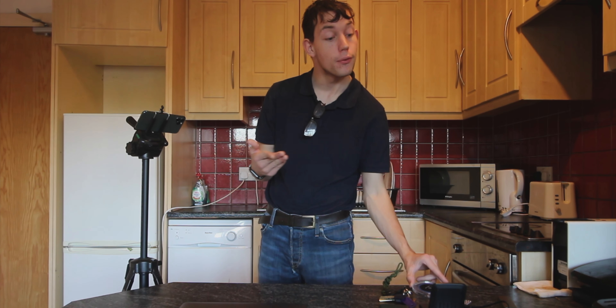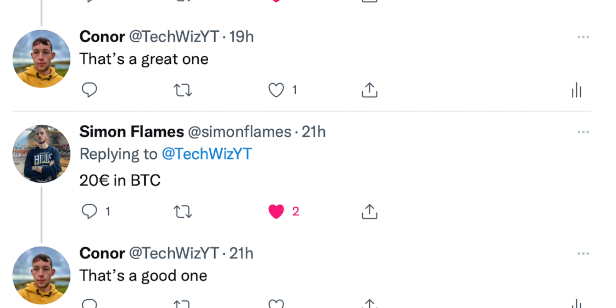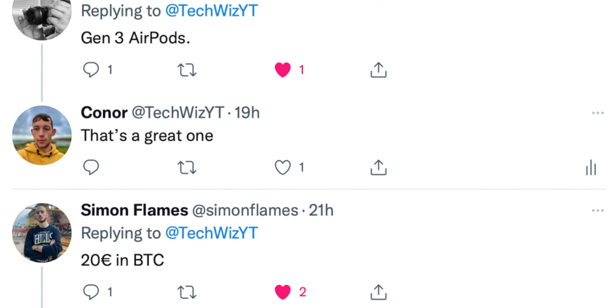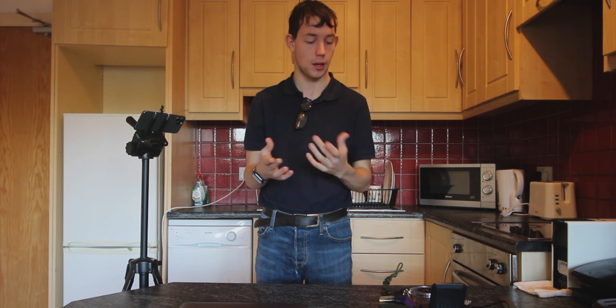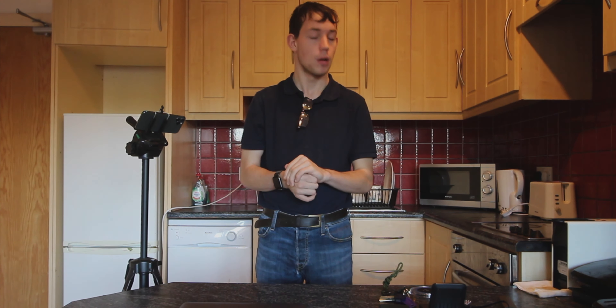That's really all I have for my suggestions. I asked a few of my Twitter followers what they recommend — Simon suggested $20 or 20 euros in Bitcoin, which is a great one if they're into cryptocurrency. And Eshoo recommended a set of AirPods 3, which I would also recommend, although they're a bit more pricey. If you liked the video, hit the like button, subscribe, and comment down below to let me know your favourite suggestions. My name is Conor, I'll catch you next time.